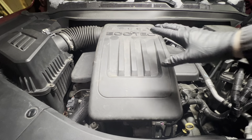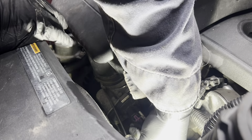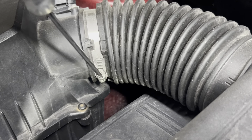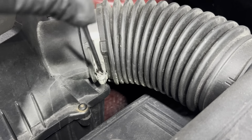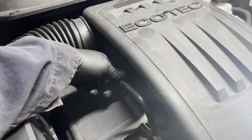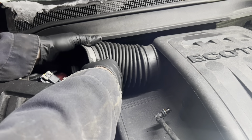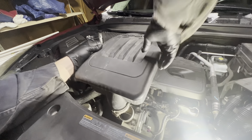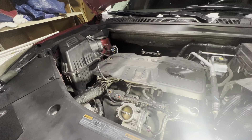First thing we have to do is remove this air intake tube. Loosen this hose clamp down below with a flathead screwdriver. Now loosen the hose clamp next to the air box. Remove this small line by pulling out and take this off.